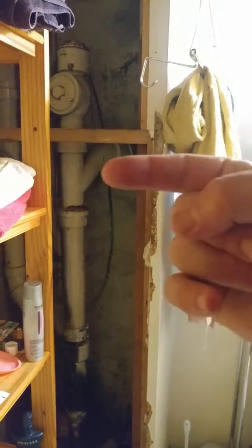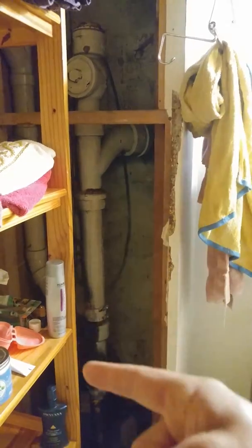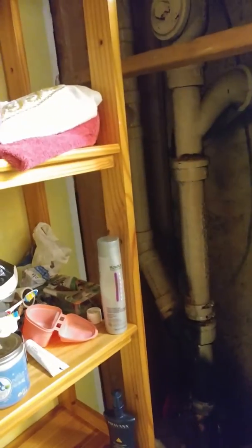This is the pipe as it passes through the wall. It's passing through on a 45 degree angle and then it hits a Y right there and shoots straight down. There's another line that's tied right in there.